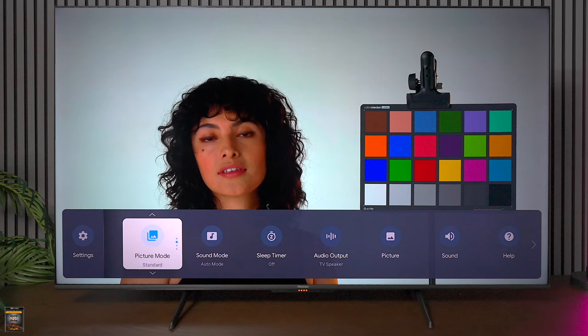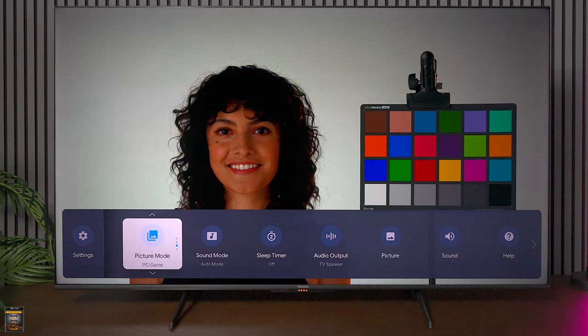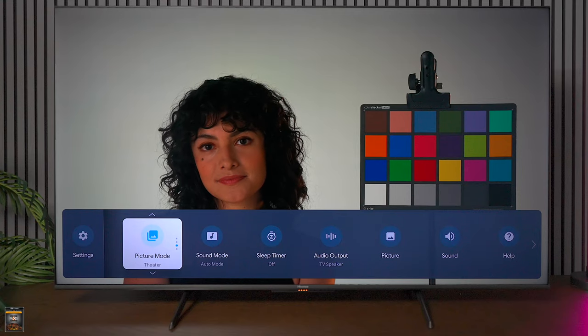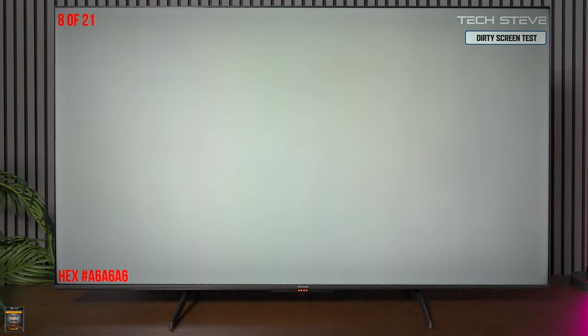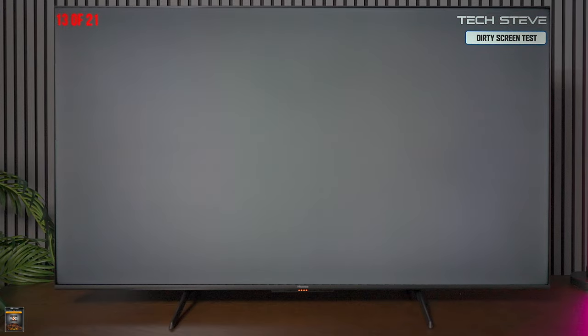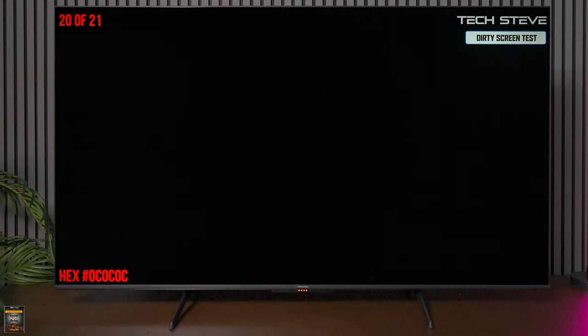Overall performance — the U6N is a great budget television. The skin tones produce a very natural picture. Going through the different picture profiles, I recommend standard for everyday TV watching and theater whenever you're watching movies. When it comes to panel uniformity, you're going to get a little bit of darker edges on the sides, which is pretty common due to backlights. It's not bad — I've seen a lot of other TVs with really bad light bleeds, and I didn't notice anything like that here. It's not something you'll notice on a daily basis.